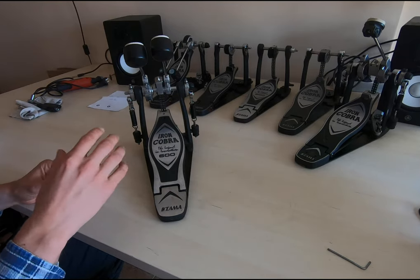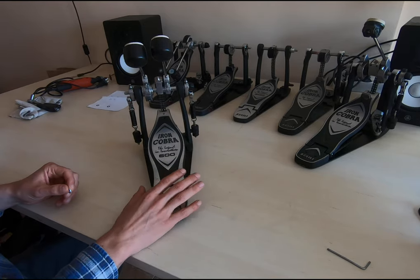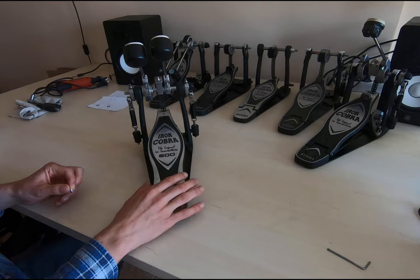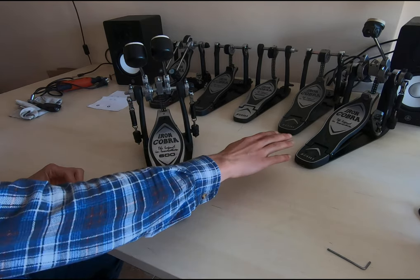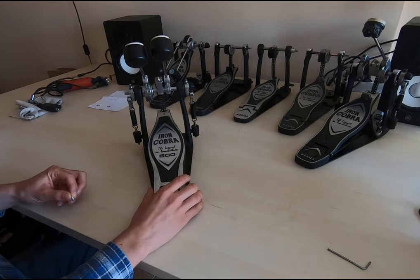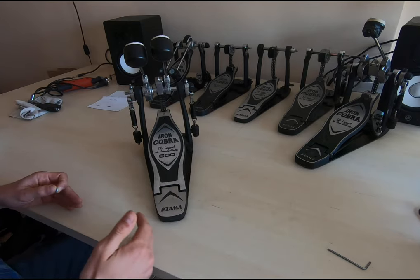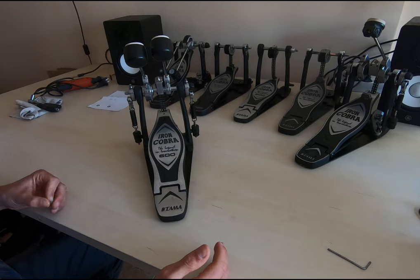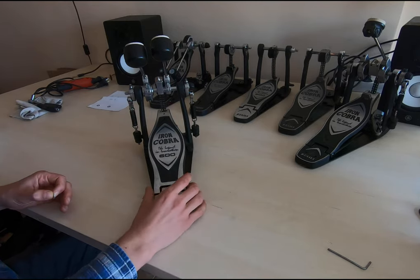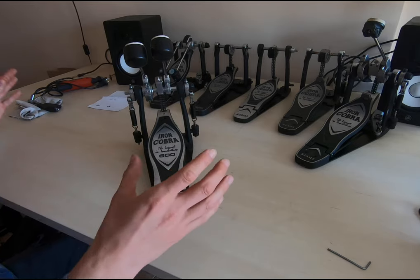Before we start, I'd like to say this tutorial is about the Tama Iron Cobra series. I've got the 600 here, the 900 with the old platform, and the 900 with the new platform. It might work with different pedals — when you understand the problem you'll see that if you can disassemble the footboard, you can probably use the same method. Right now I just have experience with Tama.